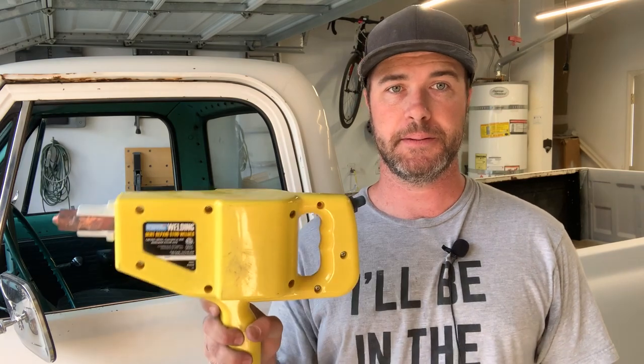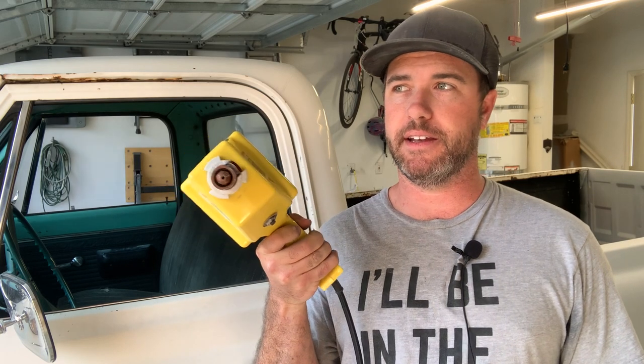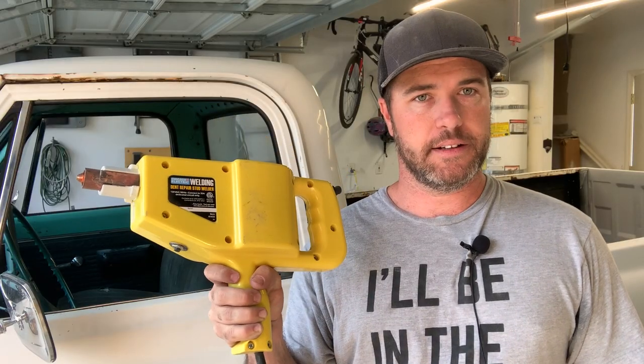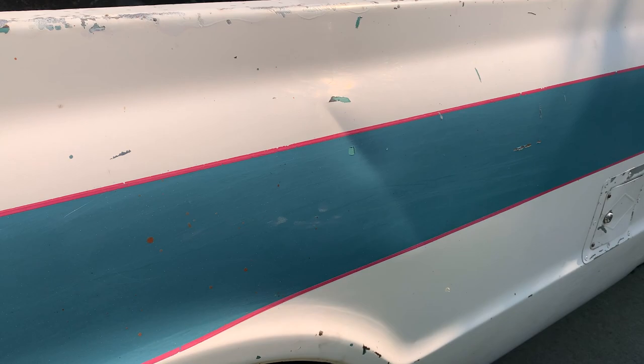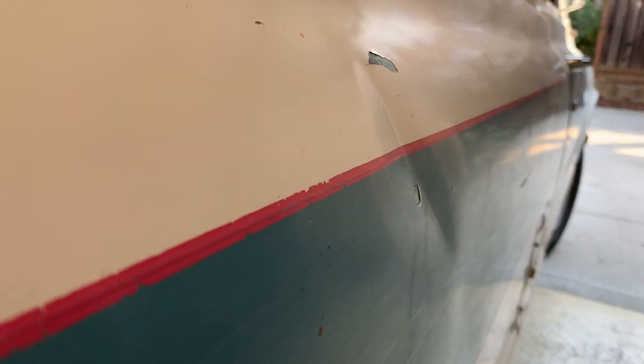In this video I'm going to pull some dents with this Harbor Freight dent puller. If you guys have seen any of my other C20 pickup restoration videos, you know I'm working on this truck. It has a lot of dents just like any other classic car project. I typically have done a hammer and dolly method to pull dents but I saw this online and thought I'd give it a try. So in this video I'm going to show you how I go about pulling dents with this Harbor Freight dent puller.